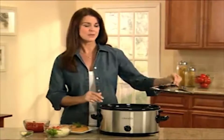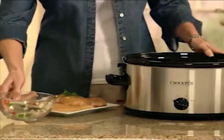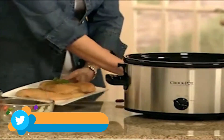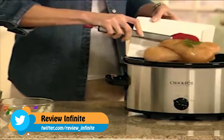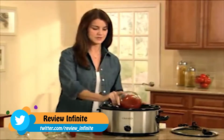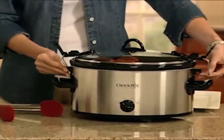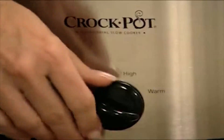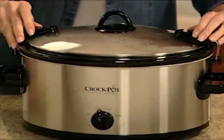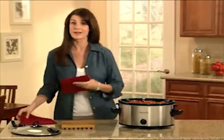To show how easy it is to make delicious, healthy meals, today I'm preparing chicken cacciatore by simply tossing in onions and peppers, parsley and garlic, along with chicken and canned tomatoes. I cover the pot and set the cooking temperature to low. Ten hours later, the Crockpot Cook and Carry slow cooker has done all the work.